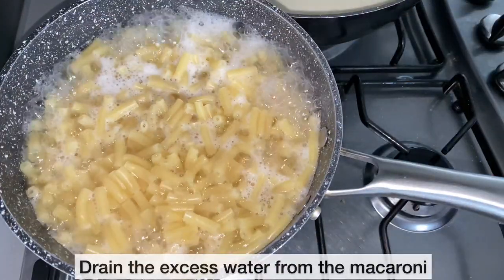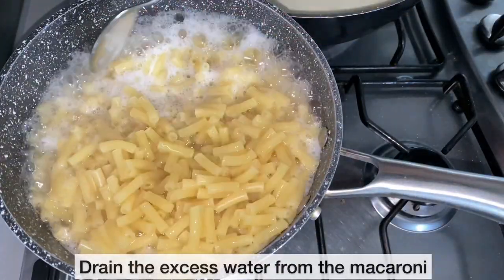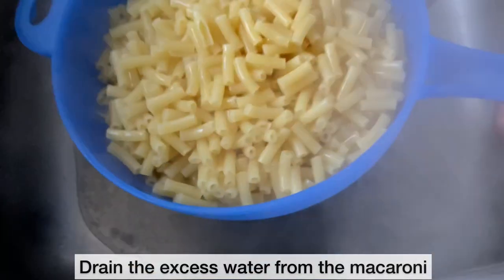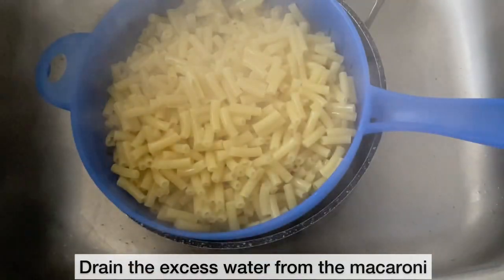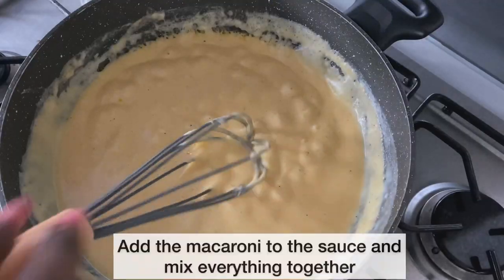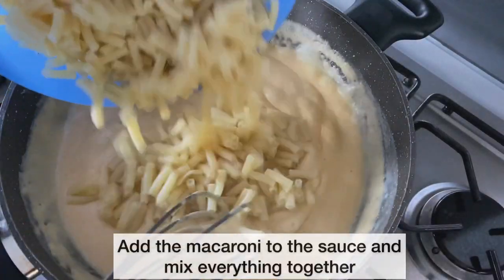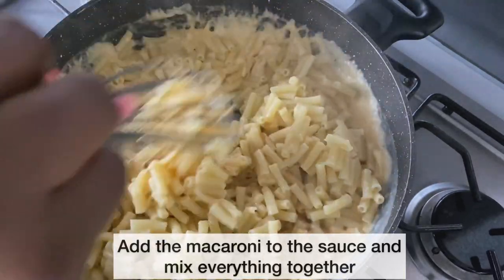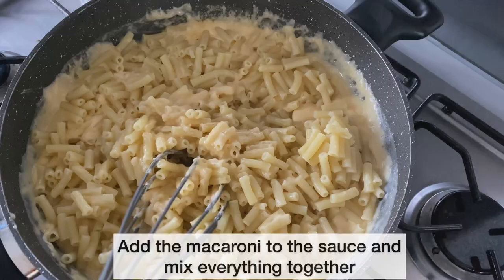The macaroni is ready — I'm just going to drain the excess water and then add it to the sauce. I'm now adding the macaroni to the sauce and mixing everything together to ensure that each piece of macaroni is nicely covered in the cheesy sauce.